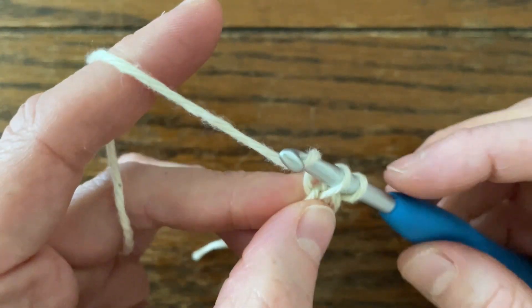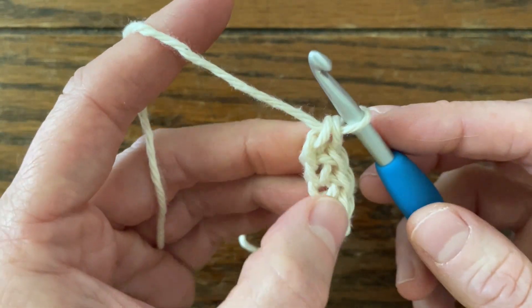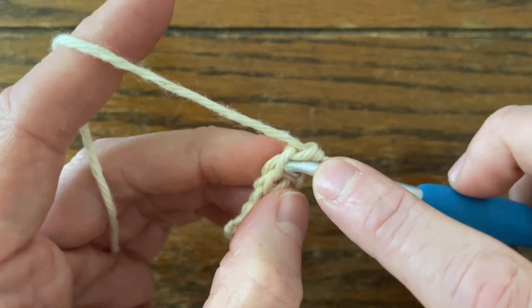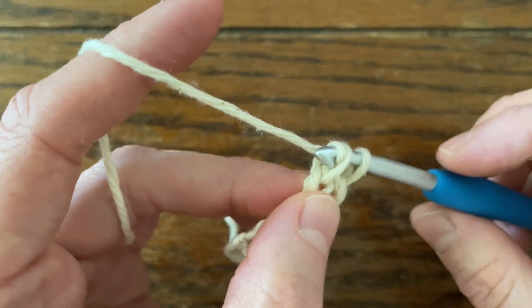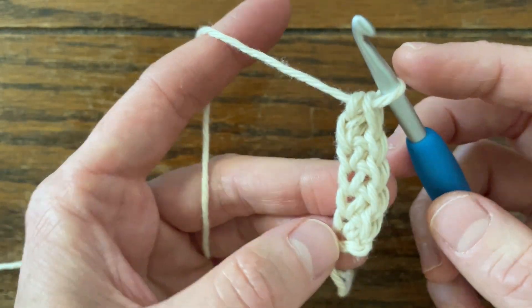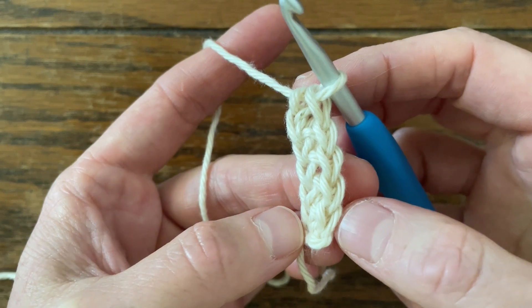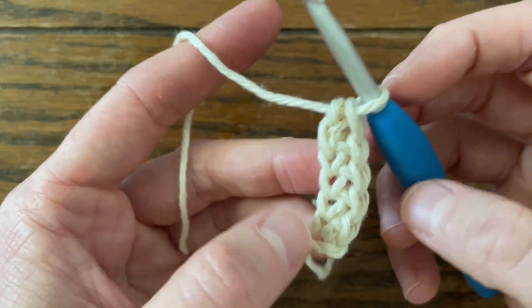Pull through one. Yarn over, pull through one again. Yarn over, pull through two. So that's the general pattern for single crochets: insert into the previous chain, yarn over pull through one, yarn over pull through two. And then you can count your stitches just like you usually would — one, two, three, four, five so far.